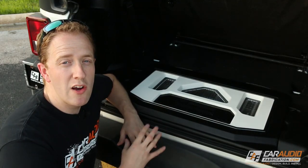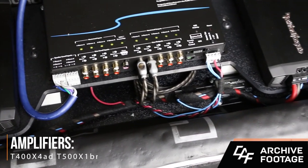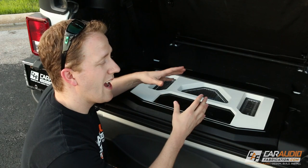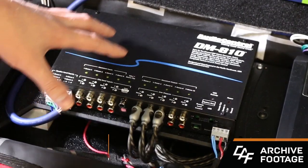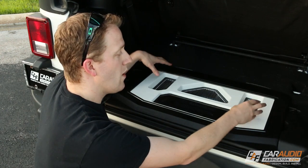Now we need to move to the powerhouse behind everything and talk about how we integrated with the stock radio. Let's move on to the back to take a look at the amplifier rack. Here at the rear of the vehicle, we have the amplifier rack, which houses two Rockford Fosgate amplifiers — a T400 and a T500. The T400 powers the coaxials in the rear and the component set up front, and the T500 powers our subwoofer. Underneath the amplifier rack is full power distribution with all the fuses, and the entire amp rack underneath this beauty panel is actually made out of plastic materials. In between the amplifiers, we have the AudioControl DM810 digital signal processor.